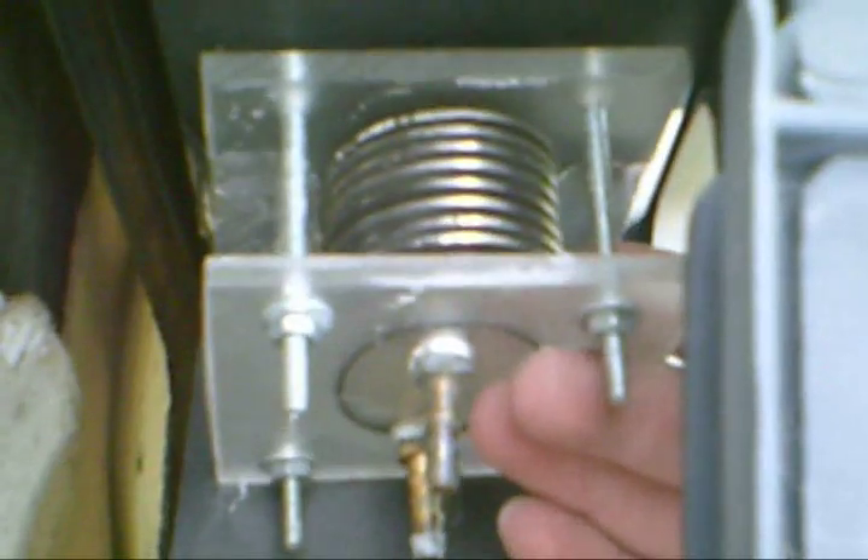There's our power wire from the previous HHO cell — that is not going to go anywhere unless somebody forces it. All right, let's finish our hookup.